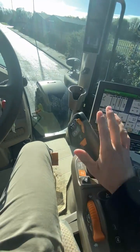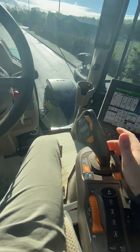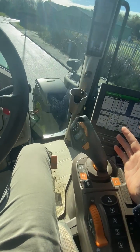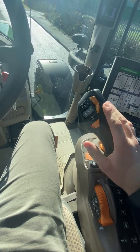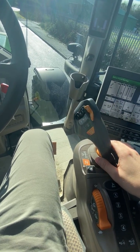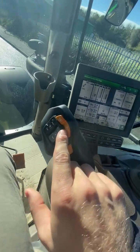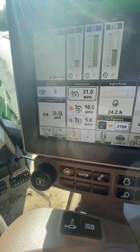Once you've got to a junction and want to go to top speed, just hit it all the way to the detent and it'll go all the way to top speed. Hit it back all the way to the detent and it'll come to a stop. You don't have to use the set speed functions to get to your top speed like the other competitors.